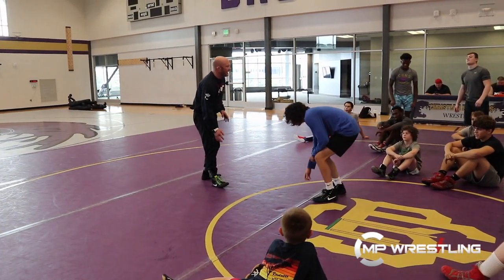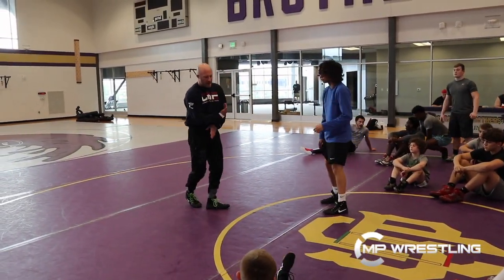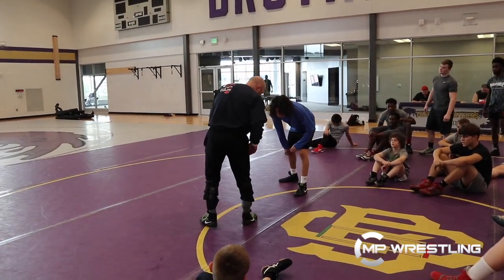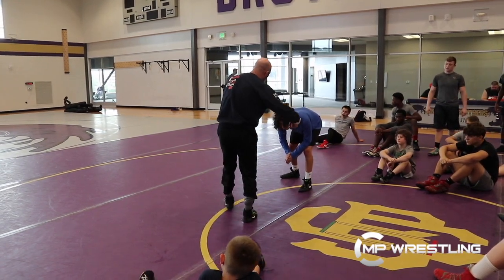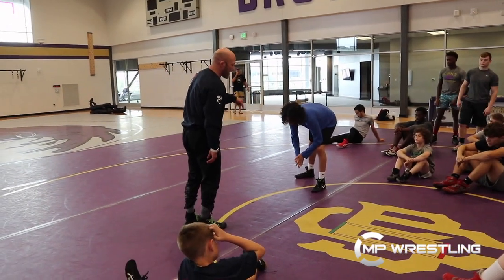I want you to focus on bringing your lead leg hand across your body a little bit, so we're going right into our backhand, right into our knuckle block. Also, what I want you to start playing around with is pointing your knee across — kind of that little Heisman knee across the body. What it's going to do is turn my hips a little bit more, because I want the tightest angle I can when I'm chasing this guy's backside.